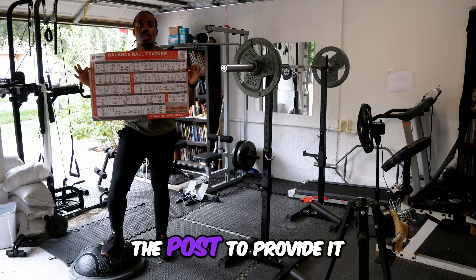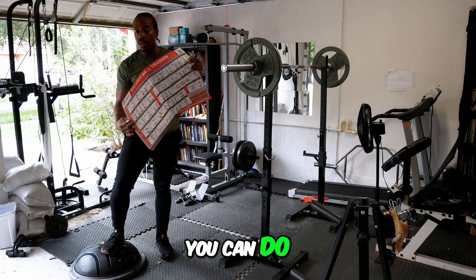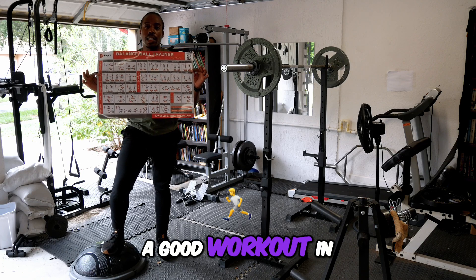If you use the poster provided, you'll see that there's a ton of exercises you can do. I hope you get a good workout in.